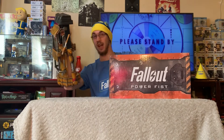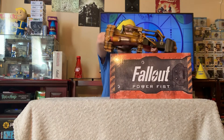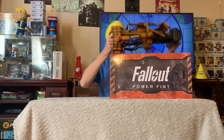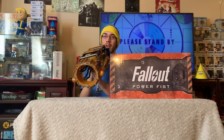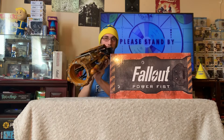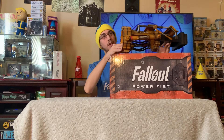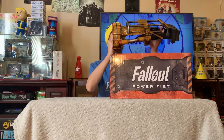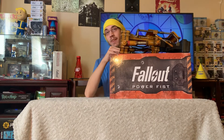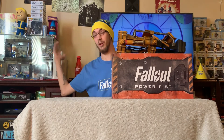It is a 1:1 scale replica so you can wear it, as you can see. Use it as a prop or a collectible. There are some gauges down here underneath where it shows the piston power, etc. It is really well done. It is made of plastic but it seems to be a heavy-duty plastic, so you don't have to worry about it coming apart. It's definitely something that if you were a hardcore Fallout fan I would definitely recommend getting, using, and displaying. It's probably going to end up going up with my other Fallout stuff.